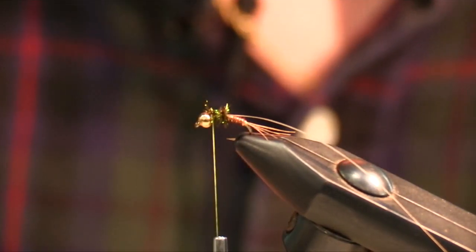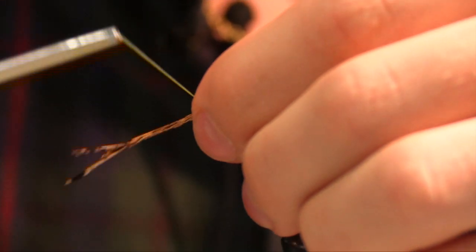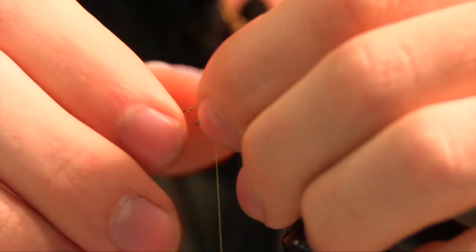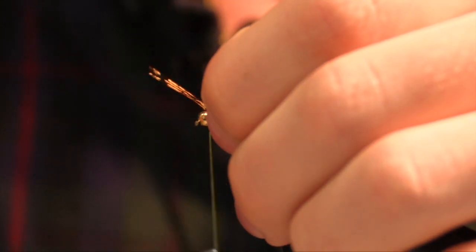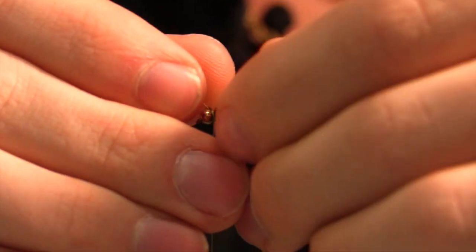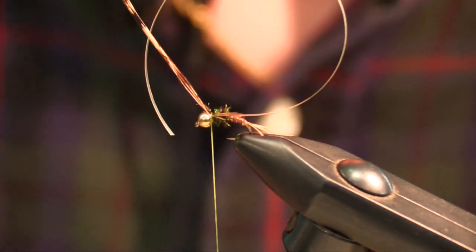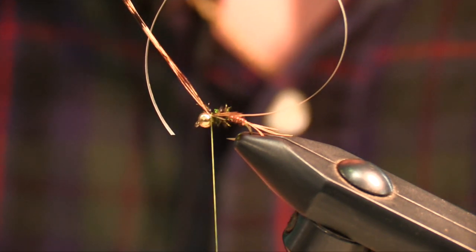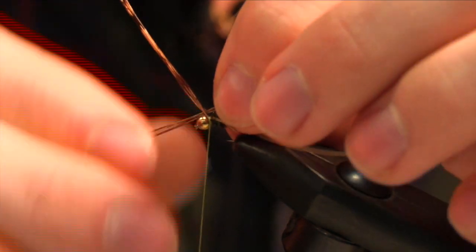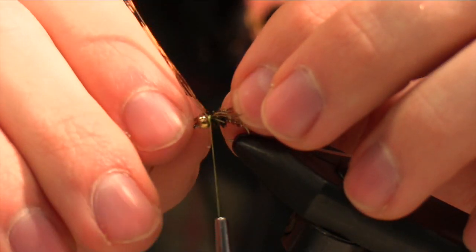Now we are going to take some more pheasant tail for the legs. Again, you could tie them in long and then make them shorter. Then we're going to cut some more for the other side — I do the side away from me first and then the side closest to me. Then adjust them so they're even.